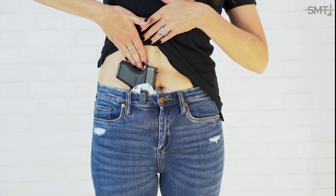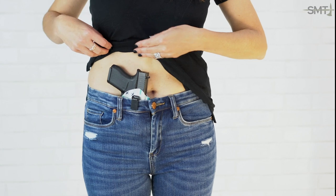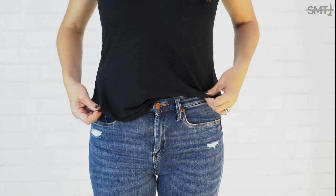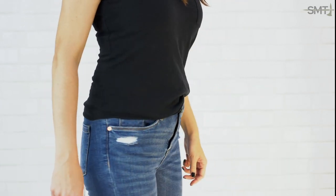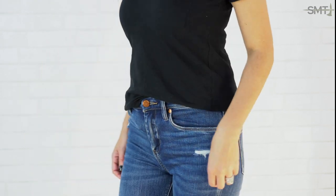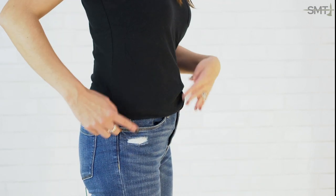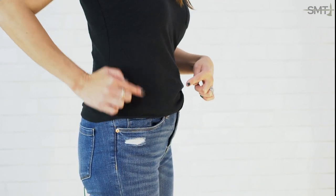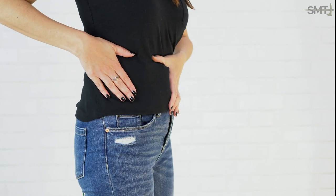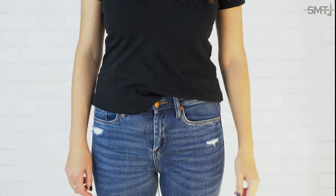And here too, I can't get my hand back here. You can't really see any part of the gun. You know where it is, so you know where to look, but you really can't see it unless you're pressing really far in. You can see how much the printing has been reduced with the use of the concealment claw.